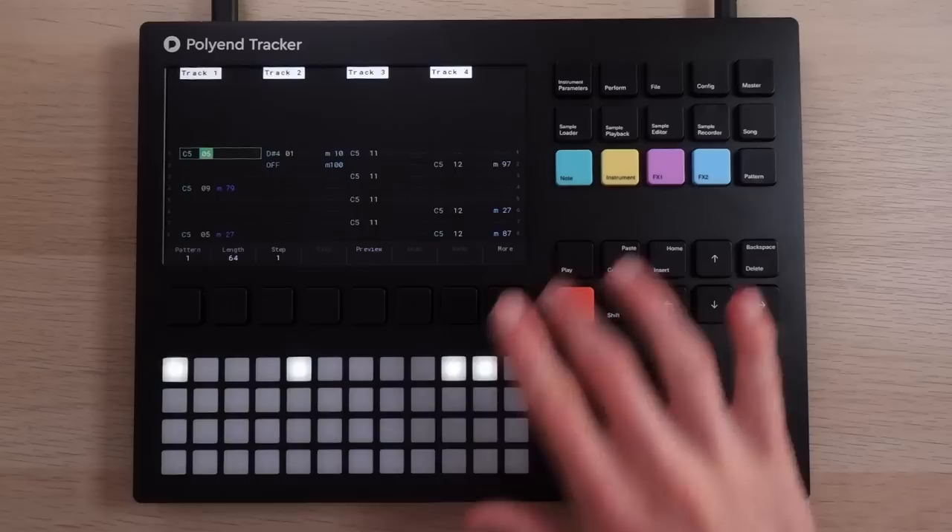Even if your device doesn't support literal kit formats, just loading multiple similar sounds — say a kick, snare, hi-hat, percussion, and a few synth and bass one-shots into separate folders — and then rapid-fire loading those samples in a row on something like the Polyend Tracker can still help shortcut the sound selection process. I don't think it's a coincidence that on the Dirtywave M8, I usually find myself designing sounds from scratch with its built-in synth engines, partially because I often can't be bothered to load in samples and will just reach for a synth engine and start tweaking.